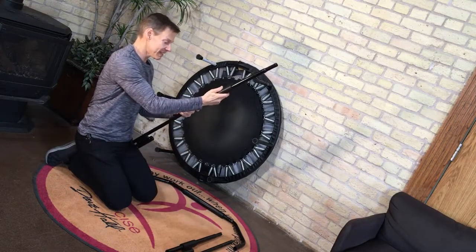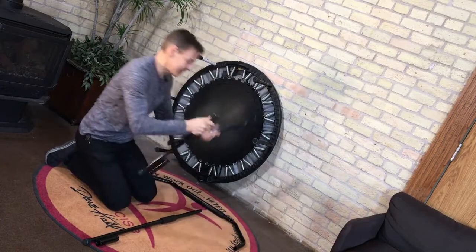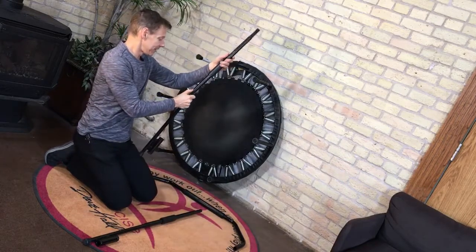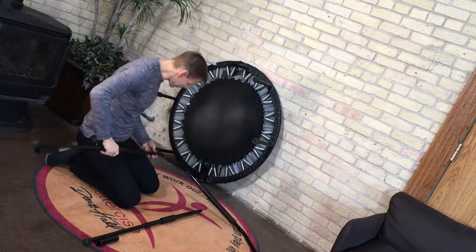So I take the straight piece and the sleeve piece, line them up, and then I attach the bar completely together.